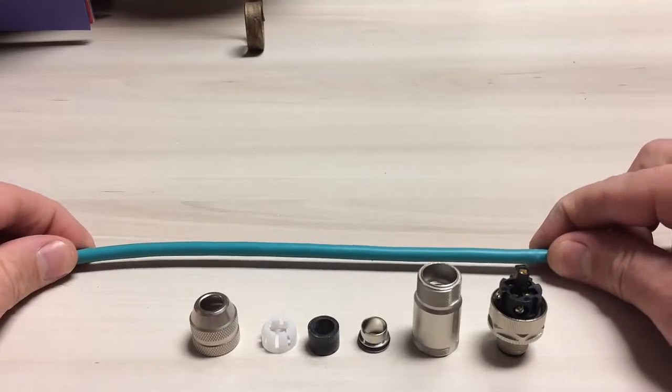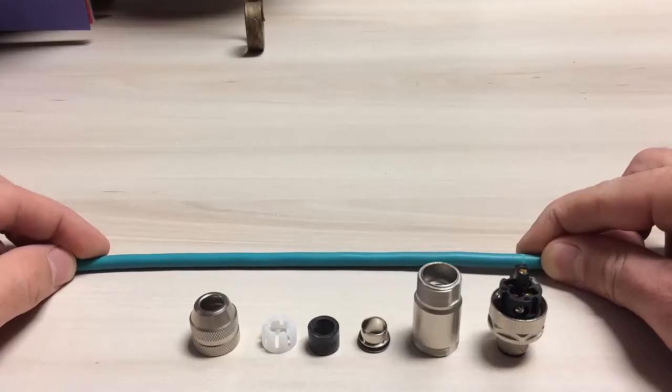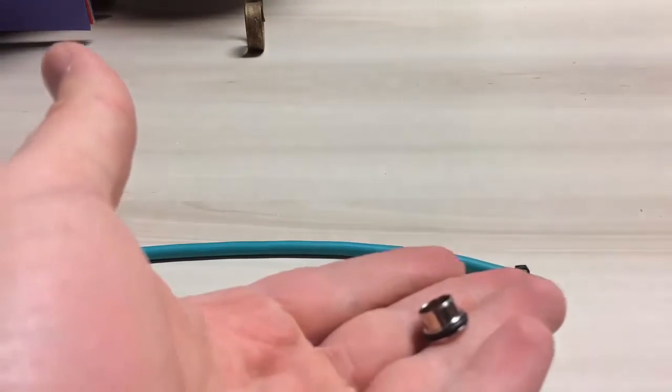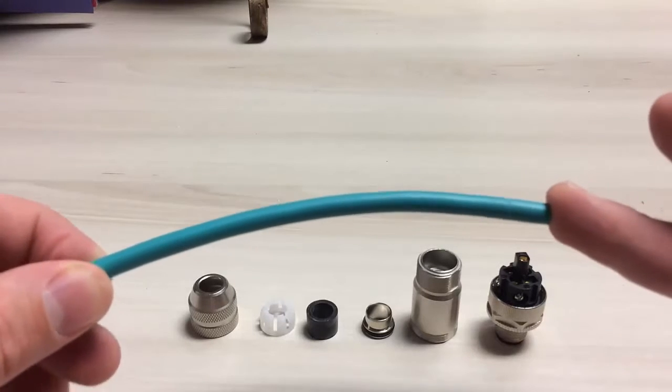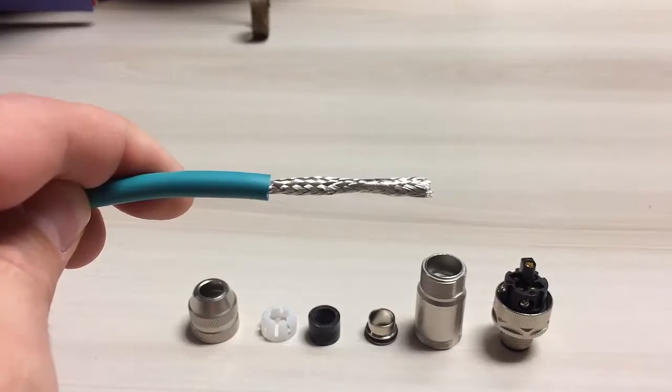Hello, this is a brief connector assembly instruction video for the M12 Binder shielded connector with shielding ring. The first step in the process is to cut back the sheath on the cable about 35 millimeters, like so.